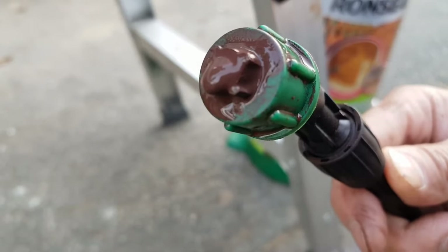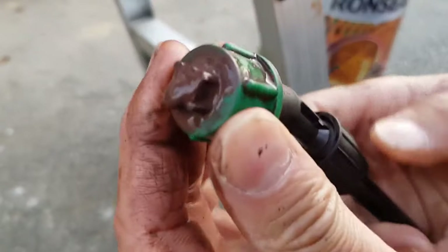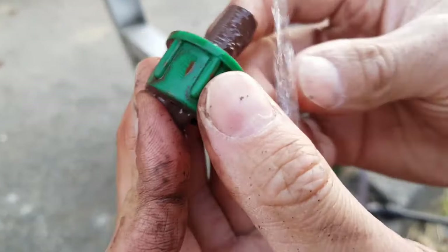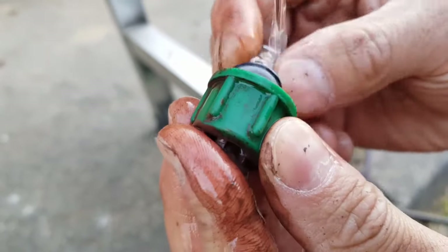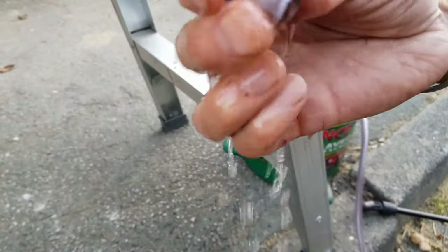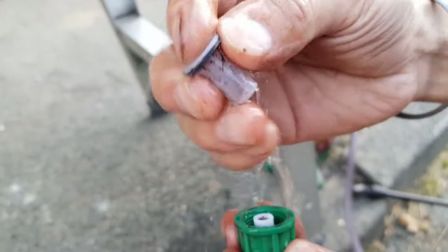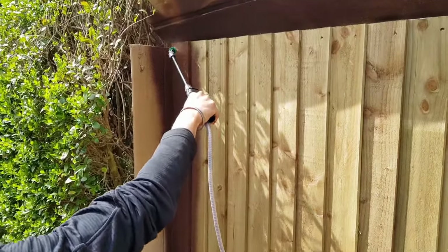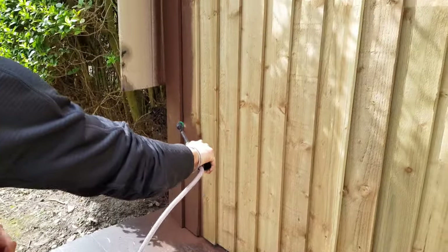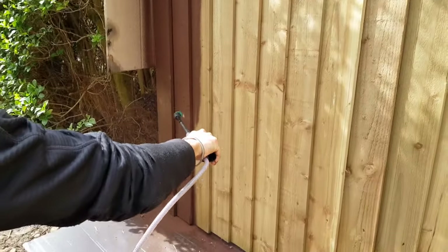After a cup of tea I came back and noticed the sprayer wasn't spraying well — it just about did one featherboard. So I took off the nozzle and gave it a good wash, including the filter, and after that it seemed to be working fine. The key is to keep pumping until you hear that hissing noise. Don't be scared to use extra force — sometimes the pump might feel a little stiff, but just keep going until you hear it.